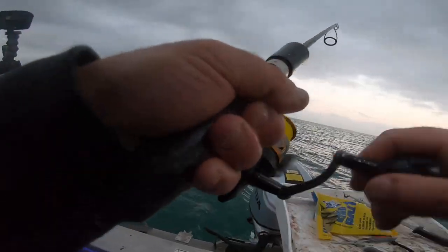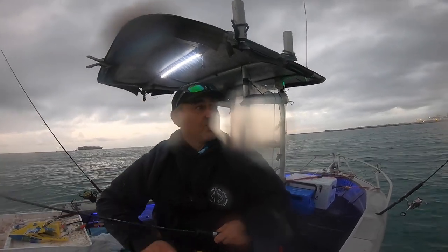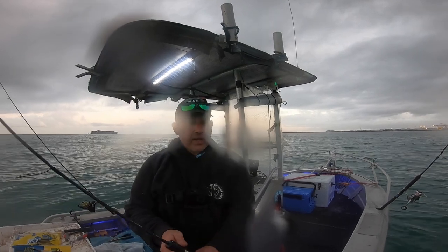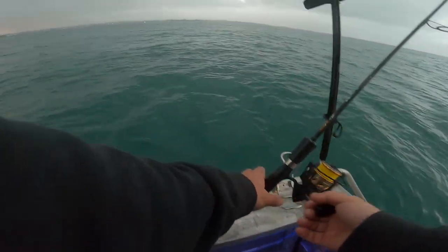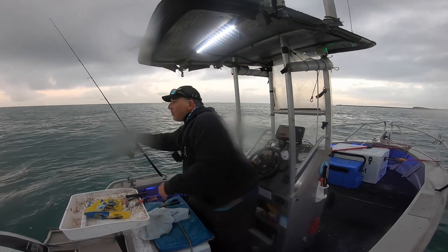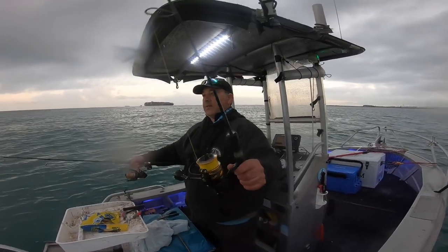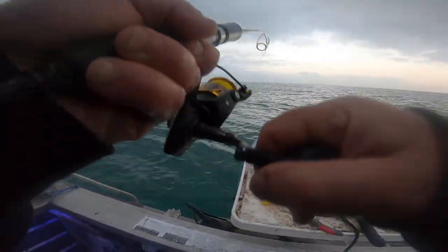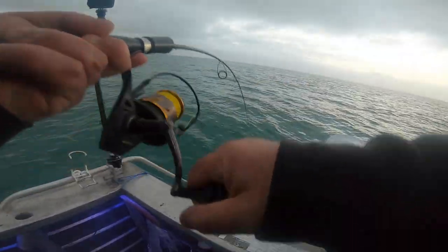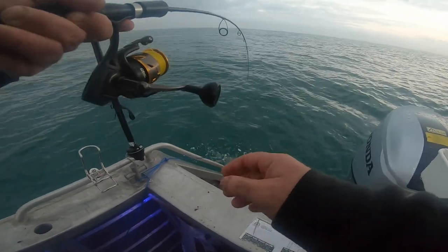I apologize for the rain — if the lenses get dirty I'll try and clean them every now and then, but sometimes you just get distracted. There's a big marker down there on the sounder. I might just work this soft plastic a little bit, fire it up. Just tiny ones on there — the bait is just belly on tiny ones.